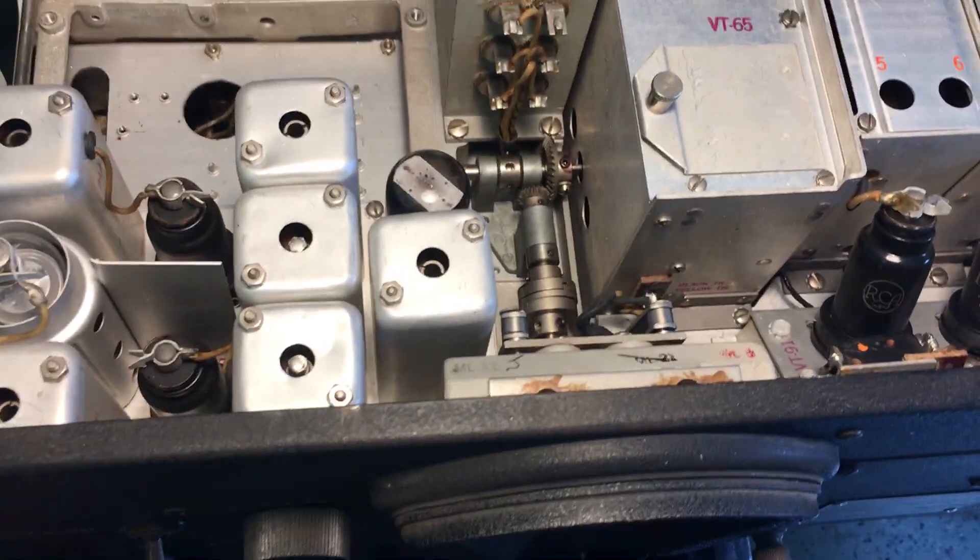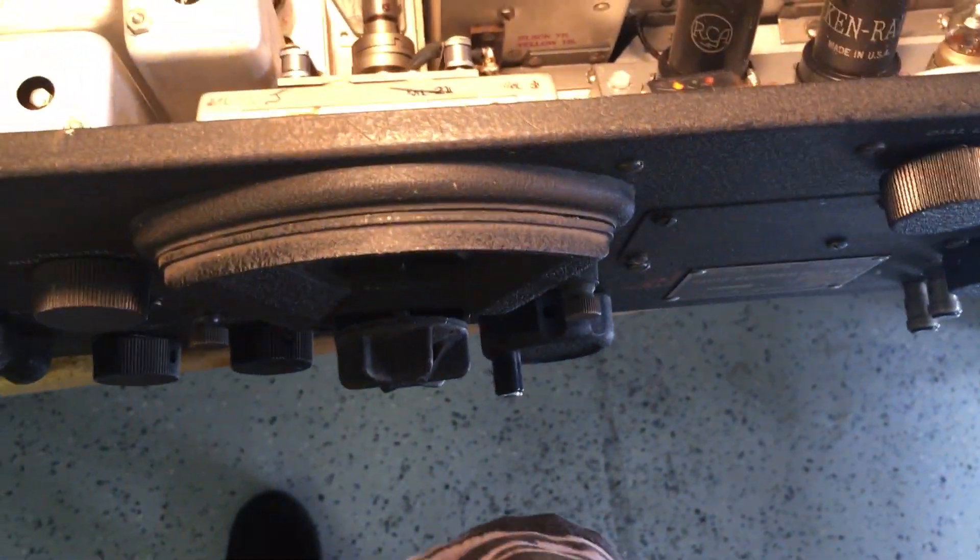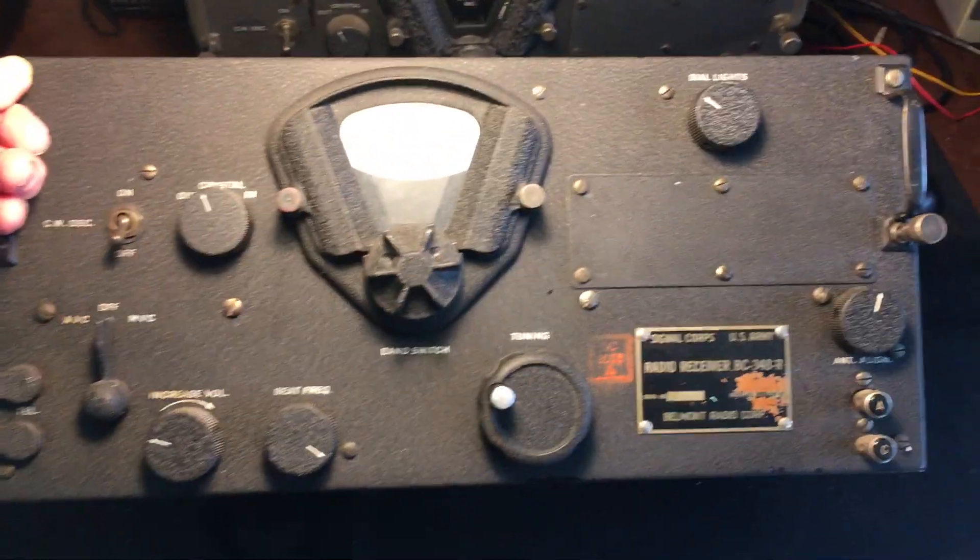And I have a feeling this was used in an aircraft. Here we go. So this is a BC348R.